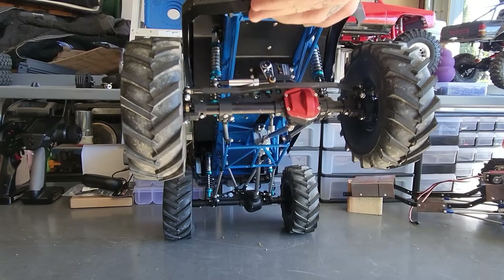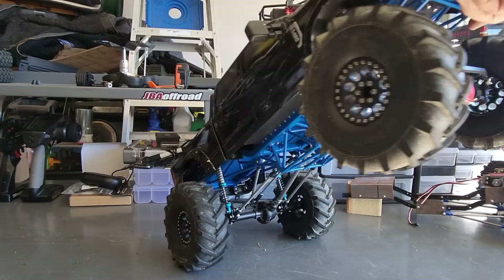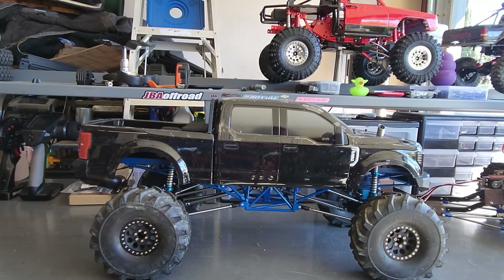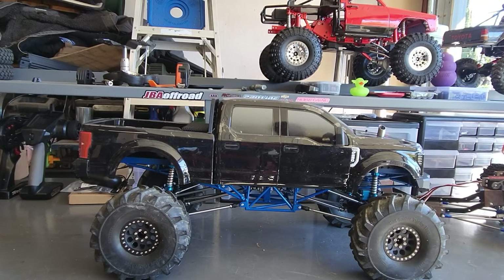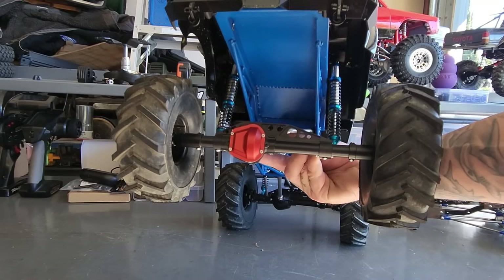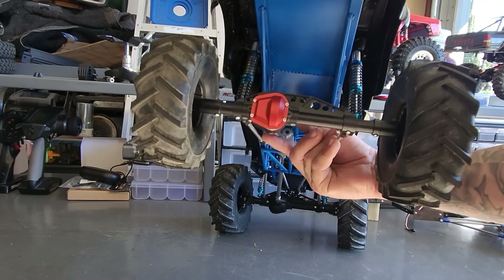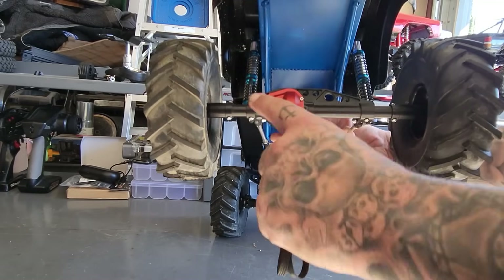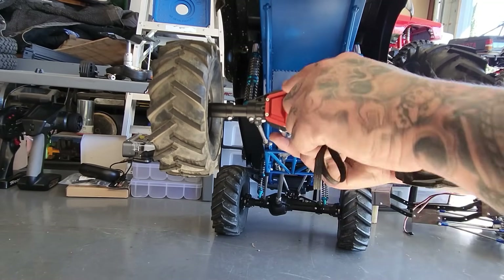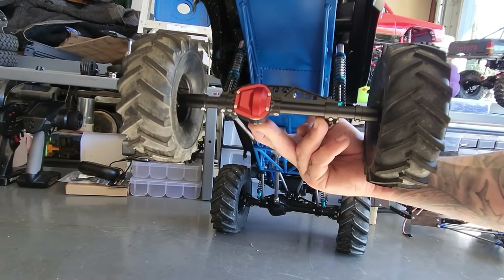Even though this is all cheaper than some of the big name brand stuff, it's actually not very bad quality for what it is. Now the biggest thing that a lot of people said when you get these differentials — biggest complaints I found — were you had to take them apart, Loctite them, and all this stuff. Well, ten minutes and you can do all that. You just take it all apart, put Loctite on all the bolts, put some grease inside there, and this thing has had no issues with these axles.